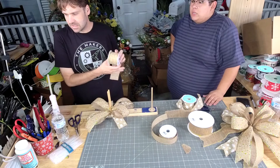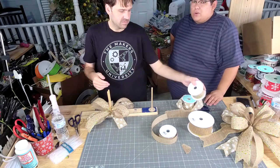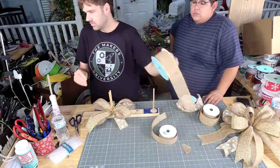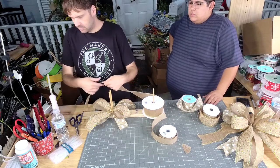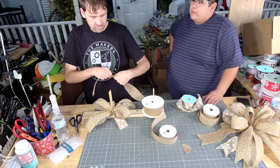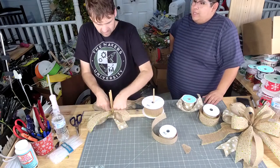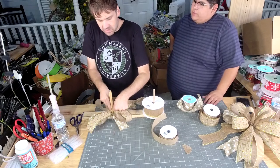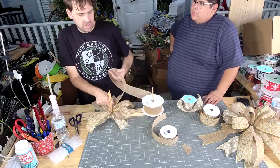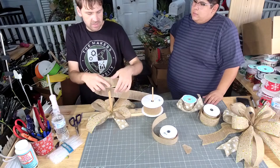Georgia got the text. Turkey door hanger is really cute. I had a request earlier — I want a Santa face. I think I already have one — the vintage Santa? His face on a wreath like I used today. I already have that.